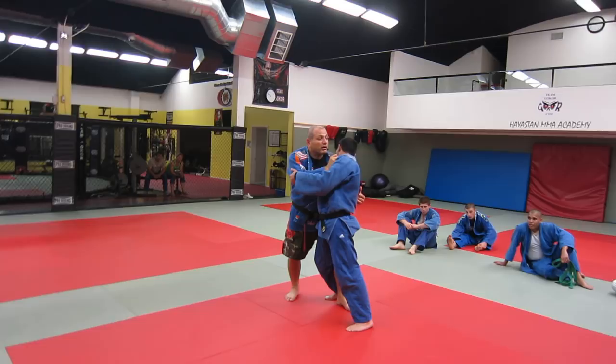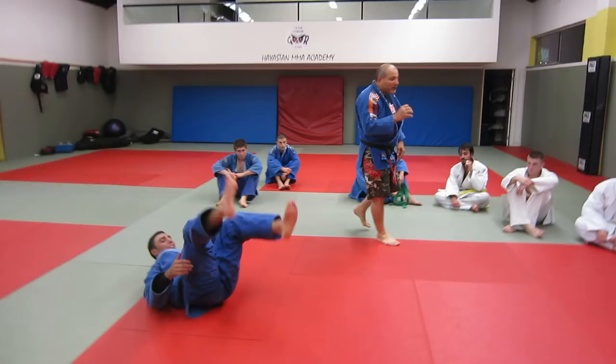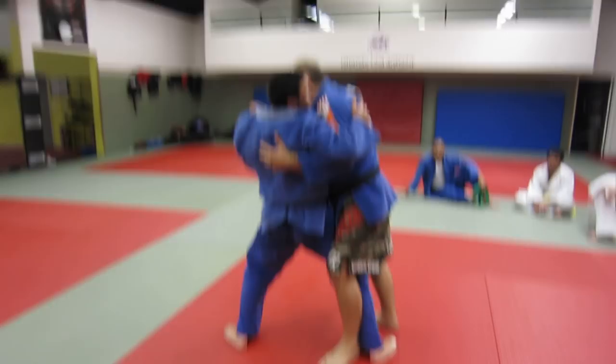Watch this. Here — my foot comes forward. You come here, rotate, right away at the same time when he's attacking. Watch the fast motion.